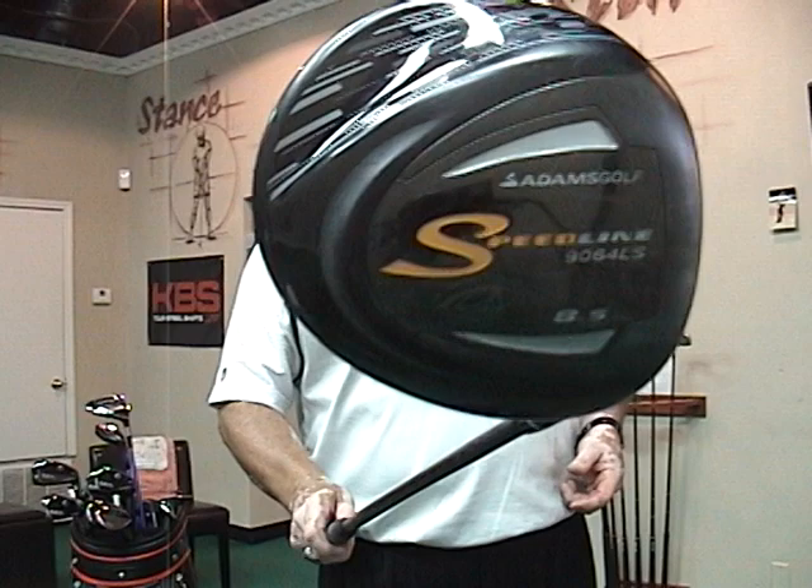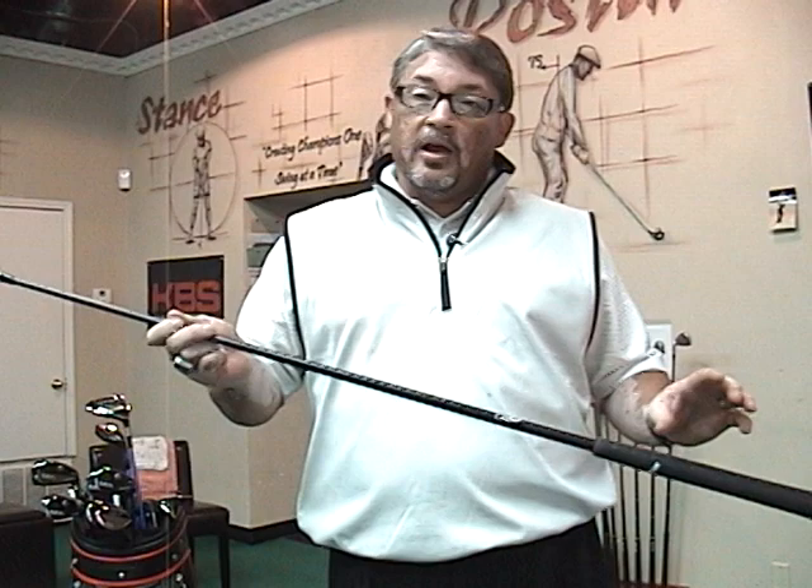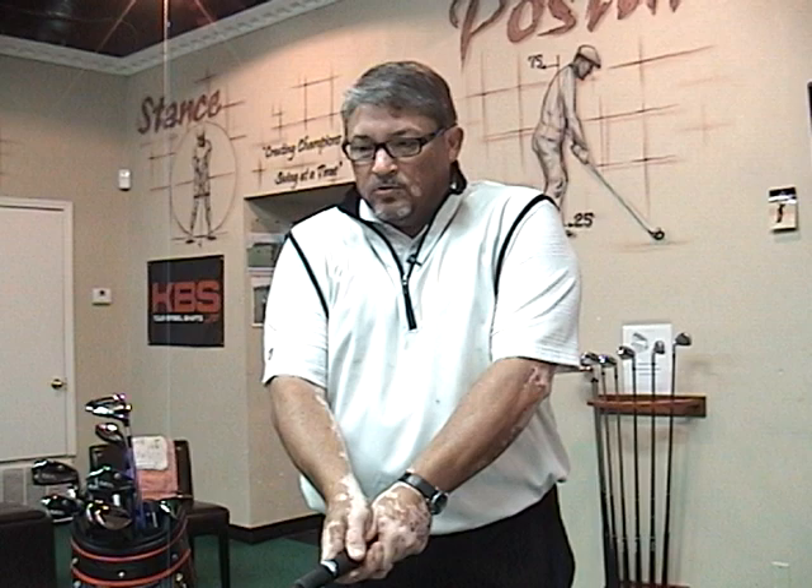Let's start off with the woods. My driver is an 8.5 9064 LS Speedline driver. I had the RIP Aldila 60 gram, 2.7 torque shaft at 45 inches in length. Swing weight's about D2.5. My accuracy improved this year in fairways hit — very pleased. I still get it out there 285, 295, depending on what course. Good roll. Turned out to be just a really good surprise for me. Thoroughly enjoyed it.